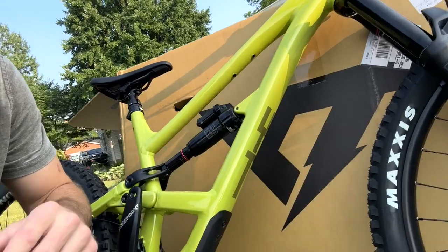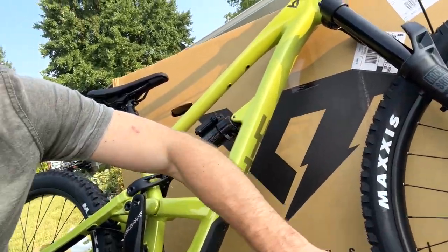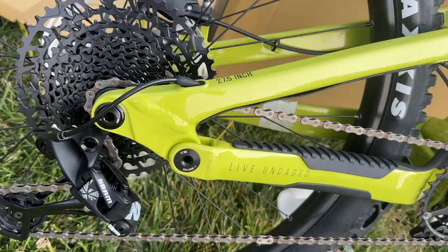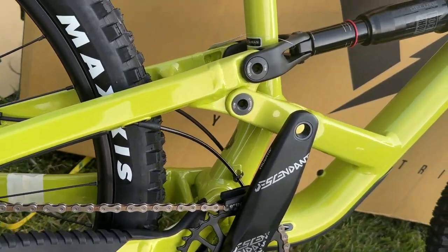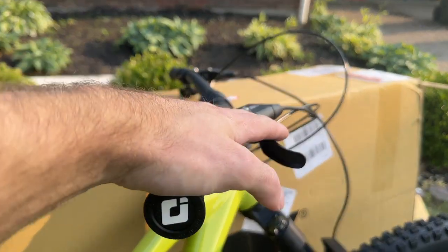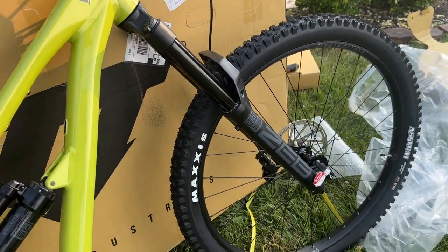Now all that's left to do: pump up the shock, pump up the fork, air the tires, and I'm going to take my pedals off my other bike and stick them on this. I don't think these pedals are going to be staying on long because I need a different color — red's just going to look weird on the green. I wish you could fully see it; hopefully tomorrow in full sun you get the full sparkle effect. I'm going to fine tune these brake levers a little bit, but other than that — rip ready.